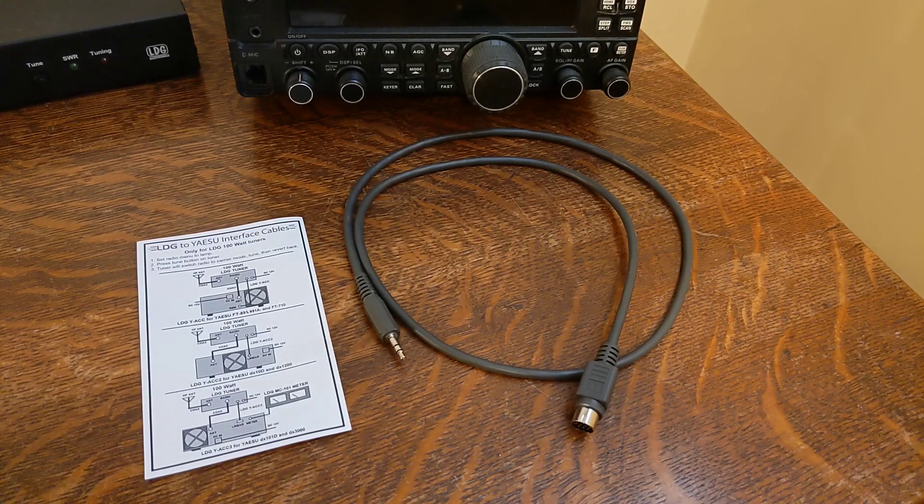Order the LDG cable Y-ACC2 — and not Y-ACC or Y-ACC3 — from one of their distributors. You could also wire up your own cable, but obtaining the correct 10-pin DIN plug may be just as expensive as the cable.